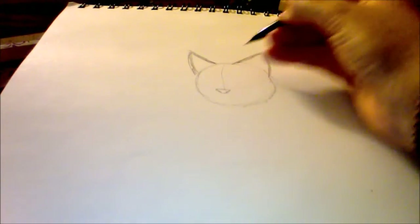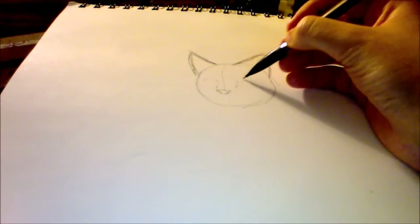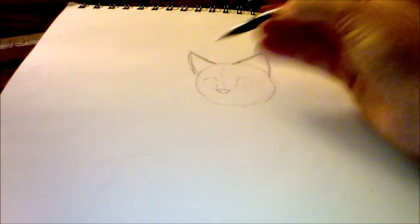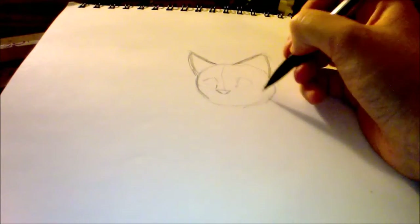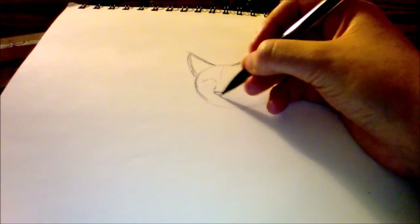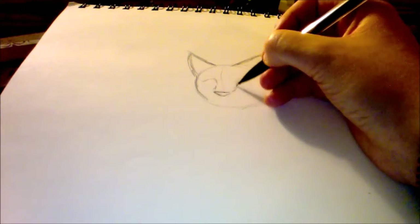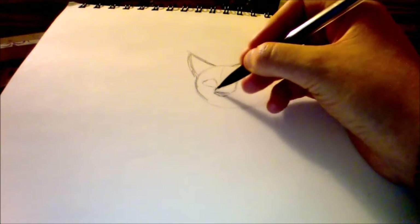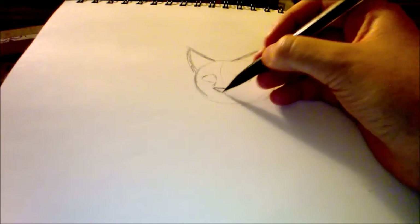I make a little triangle as an idea of where the nose would be — I usually change it later. It's just so I can start figuring out where to put the facial features. I make a light outline of the eyes to shape the face properly. I'll keep the mouth closed so the video doesn't get too long.